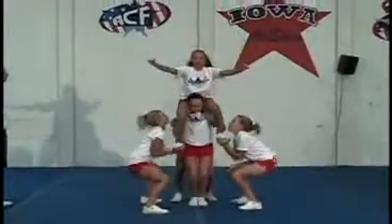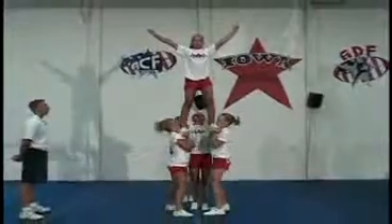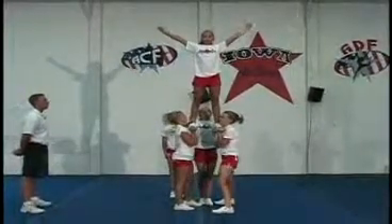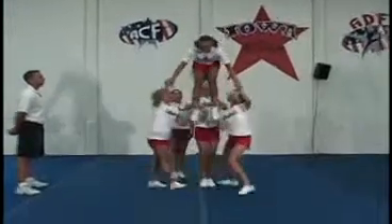One, two, down, up. Switch grips. Bend at the waist. One, two.